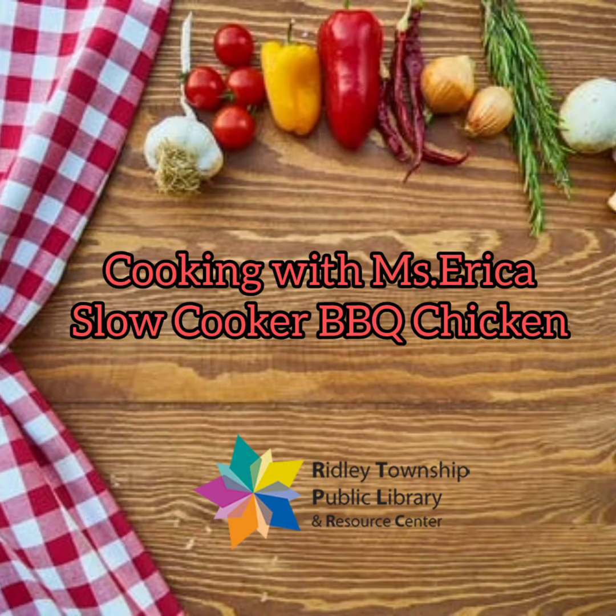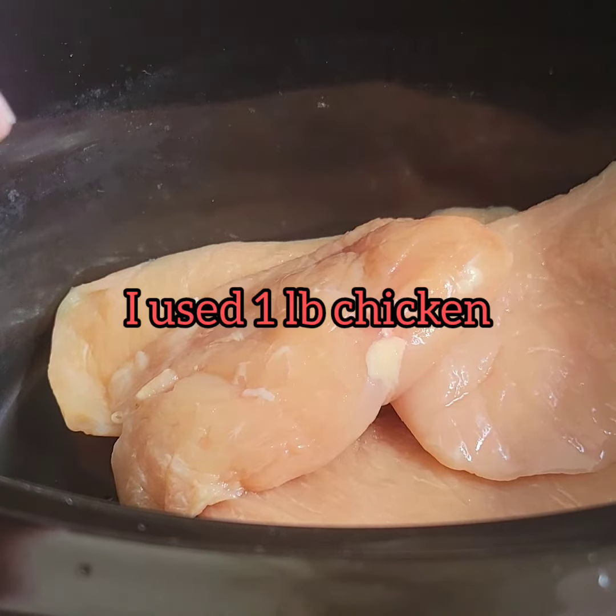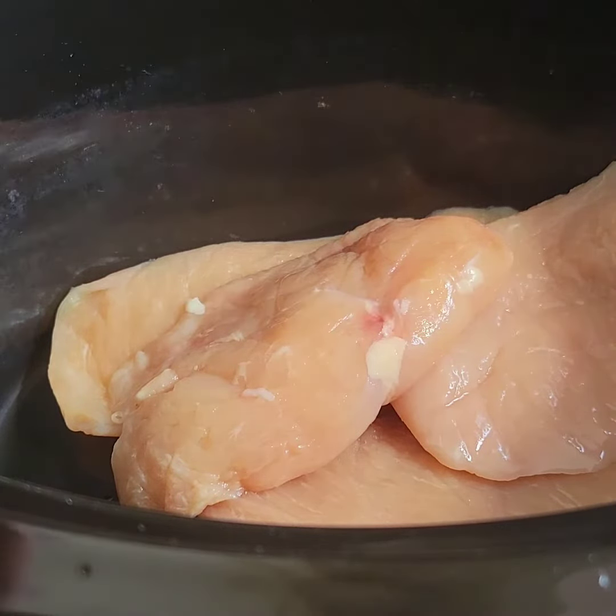Good afternoon. For today's video I'll be showing you how to make slow cooker barbecue chicken, so let's get to it. First thing you're going to need is about one to two pounds of chicken in your crock pot.